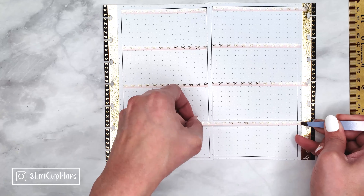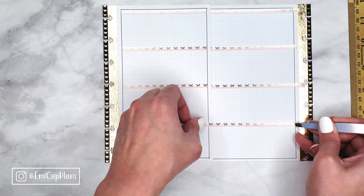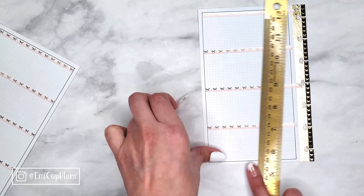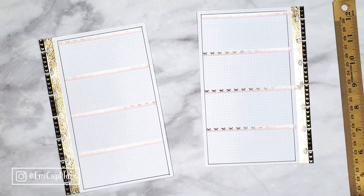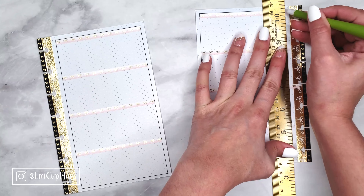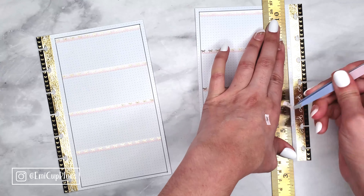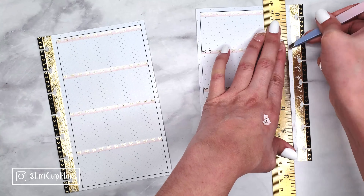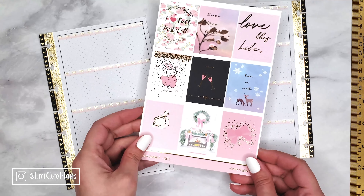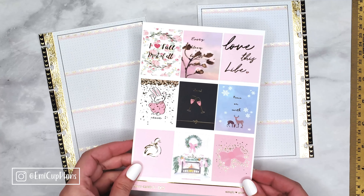Now I'm using washi tape to separate the days. As you can see, this is going to be a horizontal layout, so I divided the days as evenly as possible. Now I'm using the page I already finished as a guide for the second half of the spread.